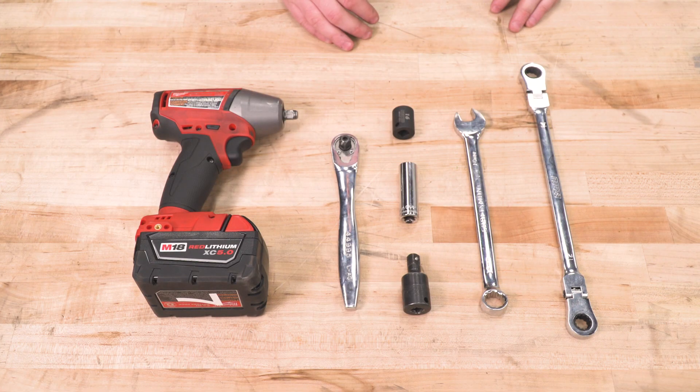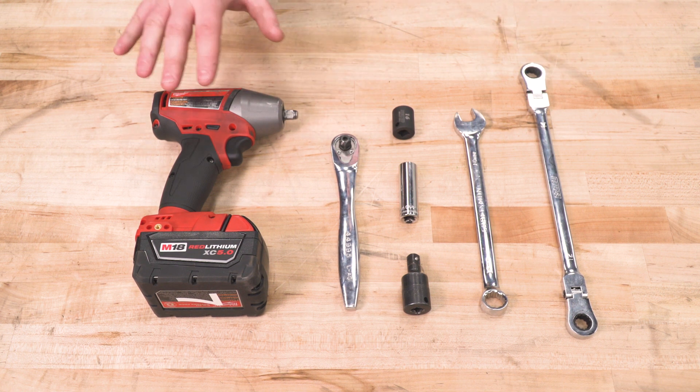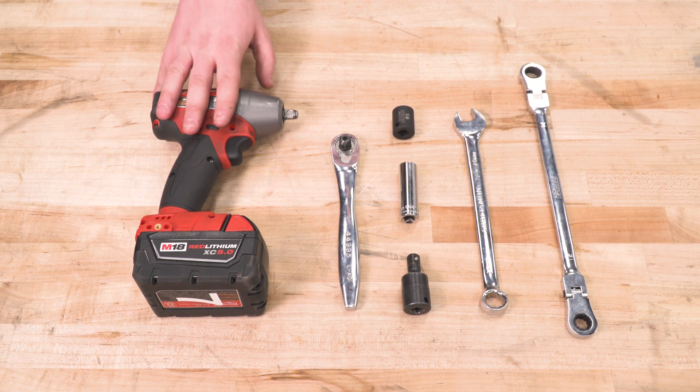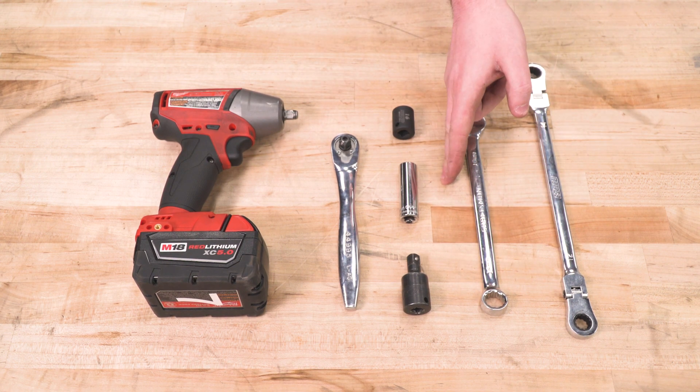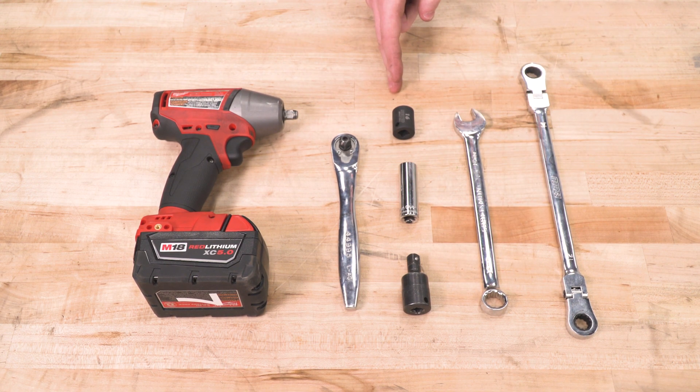Like I said earlier, you can get this done with nothing but hand tools. We used an impact just to speed things up a little bit. Obviously the ratchet, U-joint, 14-millimeter socket, 16-millimeter socket, 16-millimeter wrench, and a ratcheting 14-millimeter wrench.